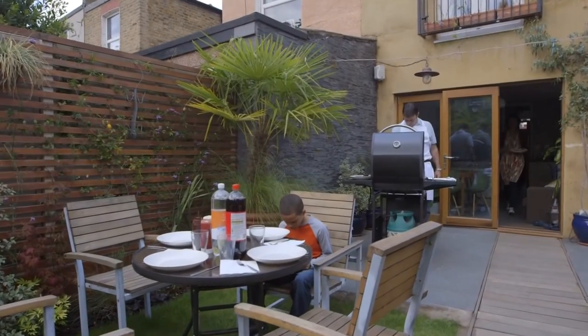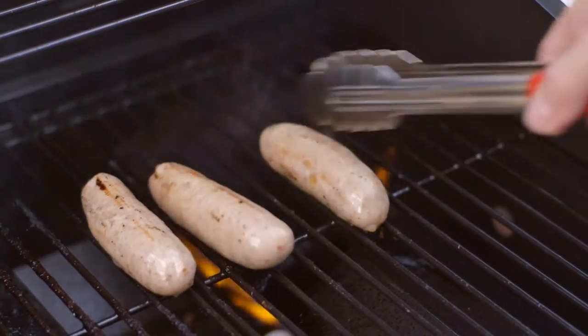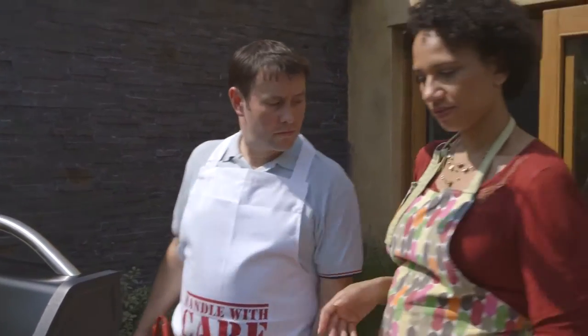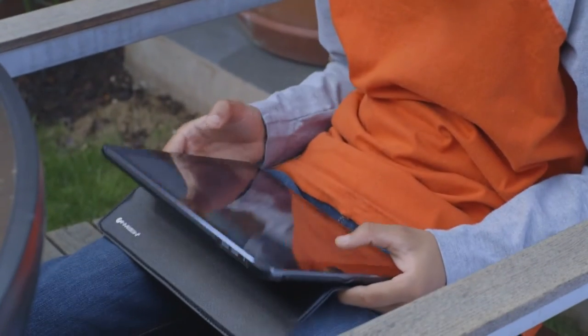The Great British Summer. Quality time with your loved ones, enjoying the simple delights of outdoor barbecuing. Dad's taking the grill for a spin, while Mum enjoys the sunshine, and Charlie makes the most of being outside.